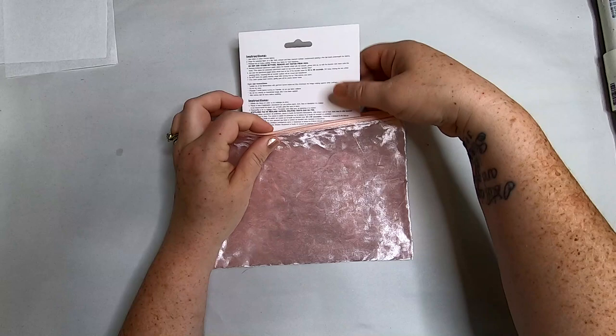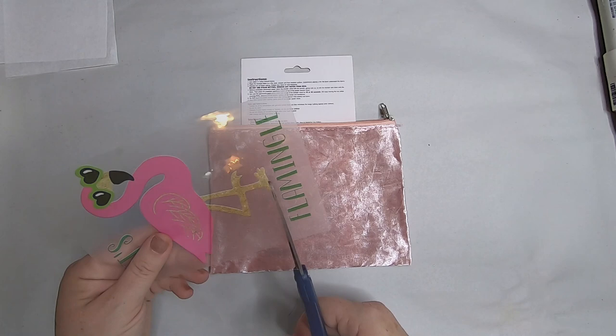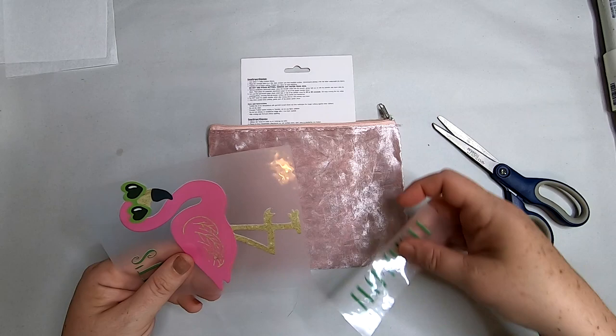On the back it says to use a cotton-type fabric and to iron on a hard, smooth, flat surface. Set the iron to a cotton setting or preset your fabric for heat tolerance. Do not use steam, protect the transfer with the parchment paper sheet, iron for 45 to 60 seconds, press firmly without moving the iron, ensuring the entire transfer surface is covered.